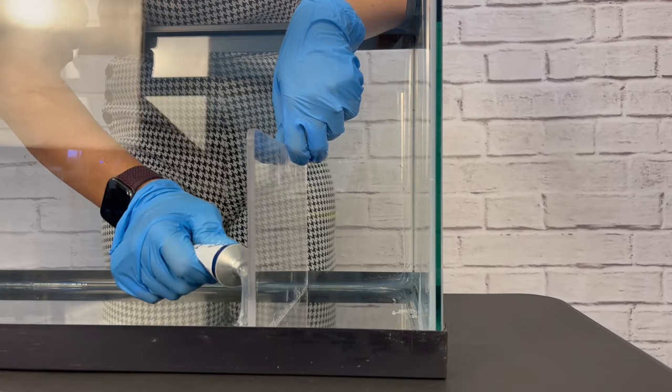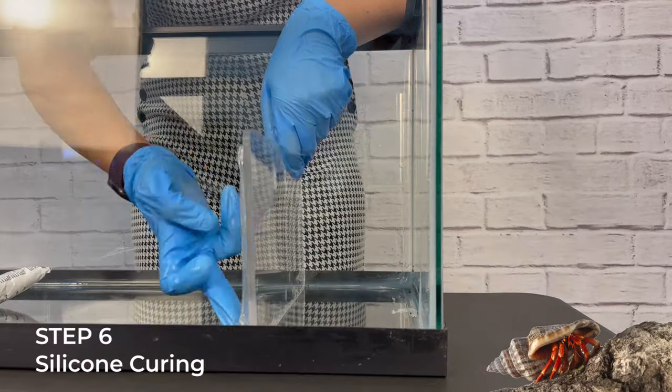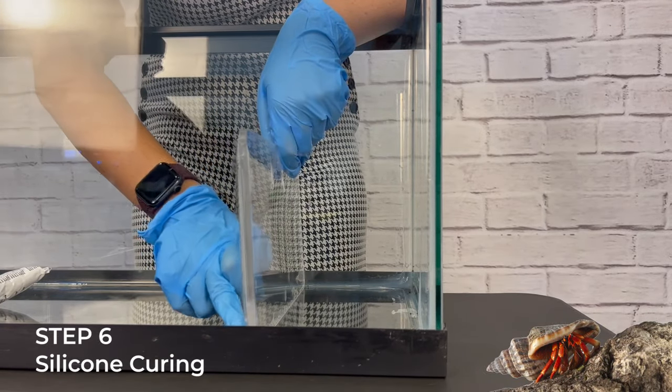Next, apply silicone on the other side of the pool wall. Don't forget to follow the silicone's curing time — patience is key here.